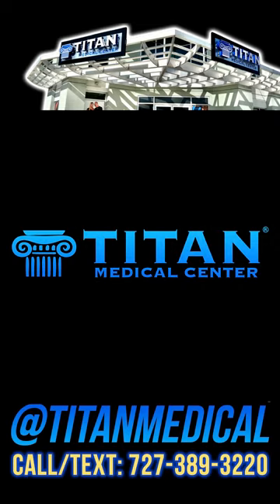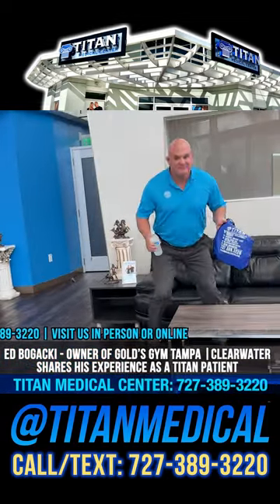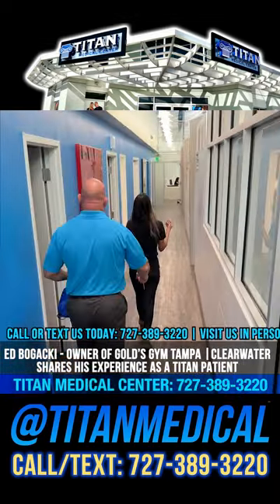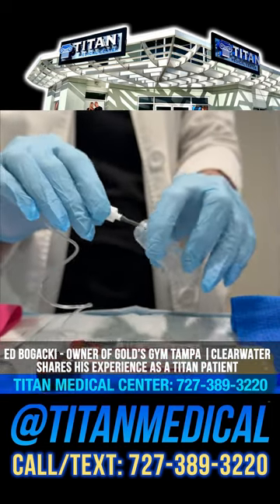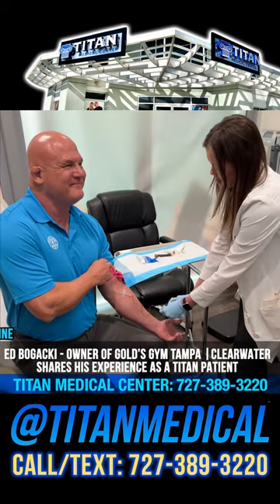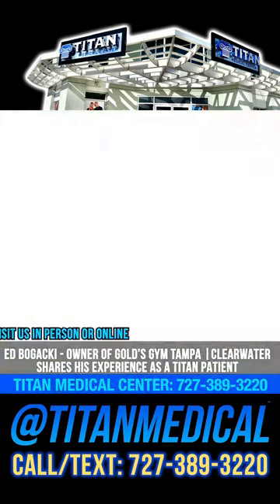Good morning, this is Ed Bojack Mackey, owner of Gold's Gym Clearwater in Tampa. I've been coming to Titan Medical Center for over 10 years — John and Charisse have been taking care of me for as long as I can remember. My energy levels are really high, I sleep better, I'm stronger in the gym than ever. I'm 52 years old and I have plenty of energy, plenty of strength, and I'm always on the go. I highly recommend Titan Medical Center to anybody who wants to improve their life, health, and fitness.